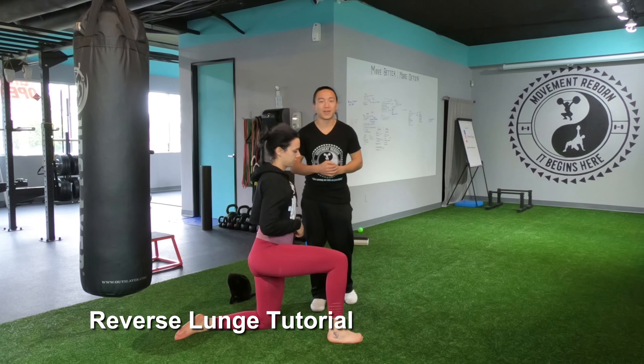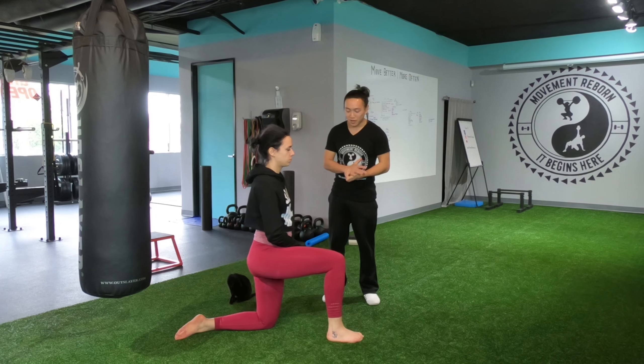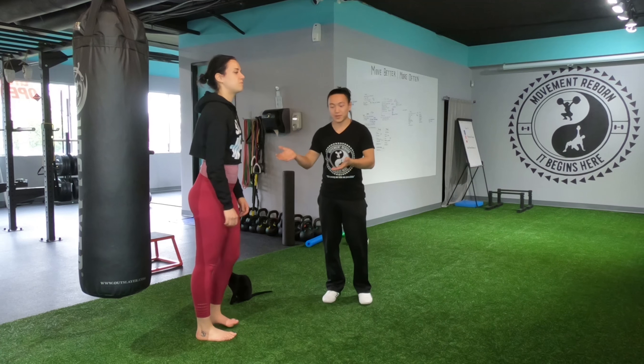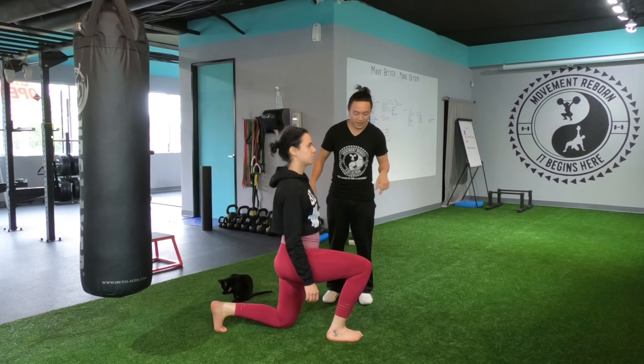What's up everybody, Andy Shea from Moon Reborn. Today I'm going to be teaching you guys how to do a really good lunge. So typically, Anne-Sophie over here — if she's going into a lunge, just lunge forward. I haven't coached her yet by the way, so I'm doing this on the fly.